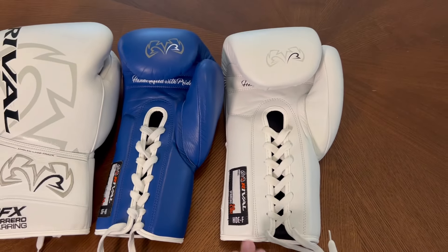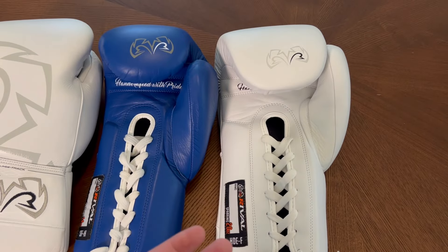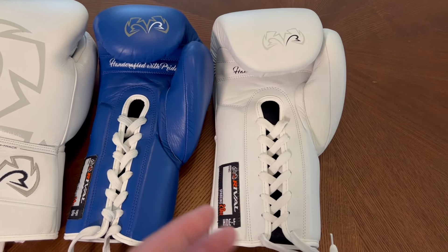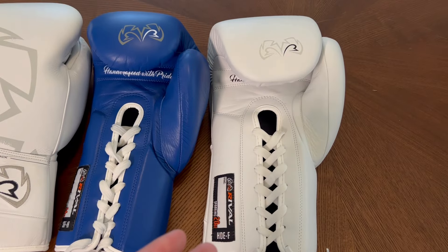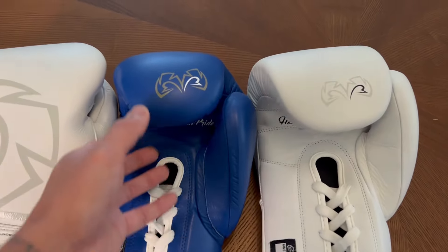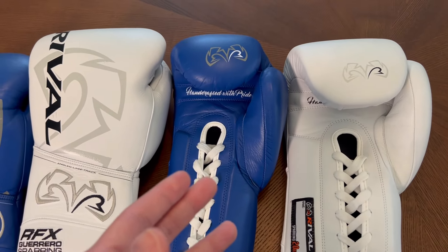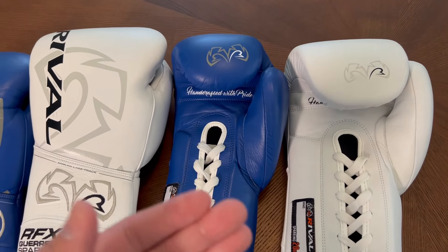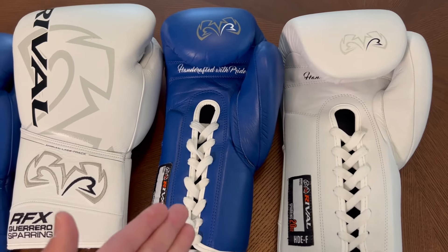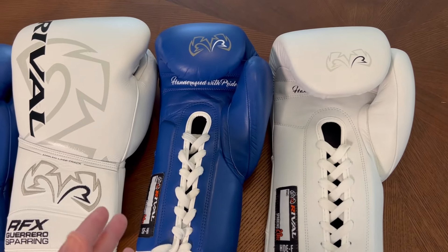EVA is a denser foam that's more protective and more shock absorbent. So the HDEF version is essentially a glove for those who want a sparring or training glove that's more protective — you can really throw your punches with a lot of power and feel like the padding does a great job absorbing that impact. The SFH version is definitely softer; you'll feel the shock a little more and get more of a connective feeling on the punch. It's really subjective and up to you based on your own needs.